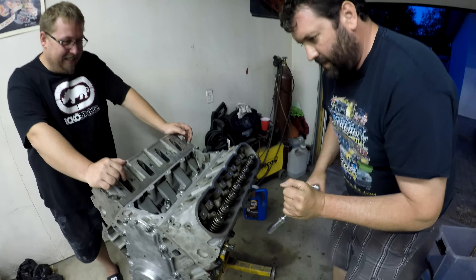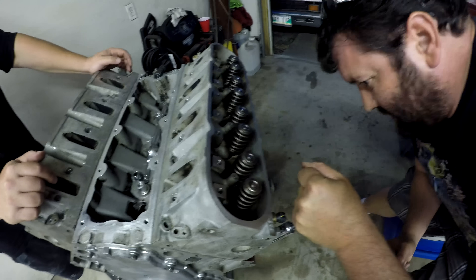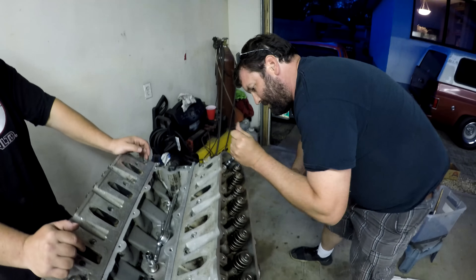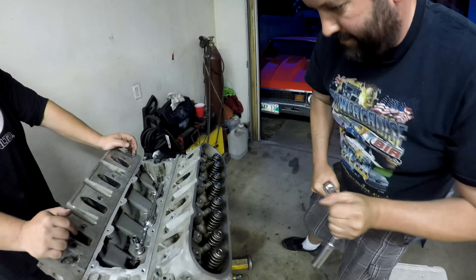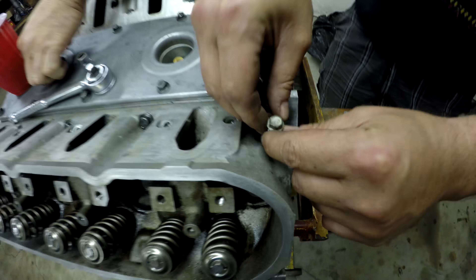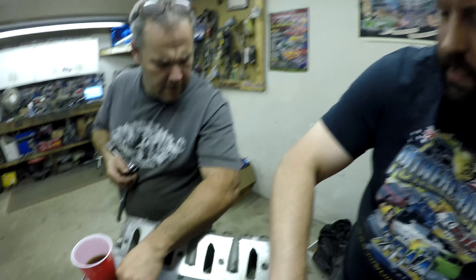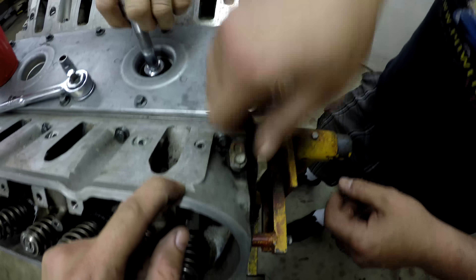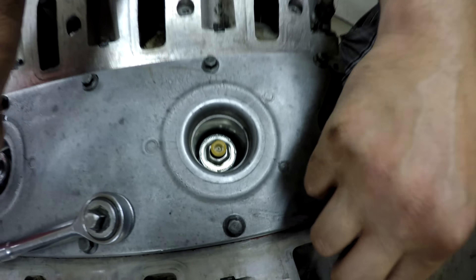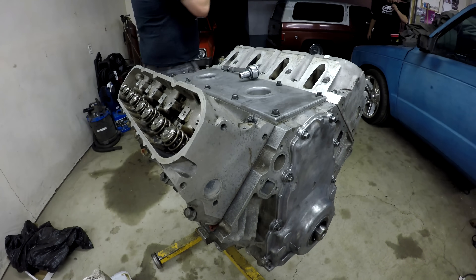We've got the factory head bolts back in — that's what we're going with on this build. They should be sufficient. Clayton did a first round at 40 foot-pounds and now we're going to 65. There was some discussion about whether you have to remove the coolant transfer ports to get the socket to sit square — differing opinions on that, but it is cleaner if you take them off.